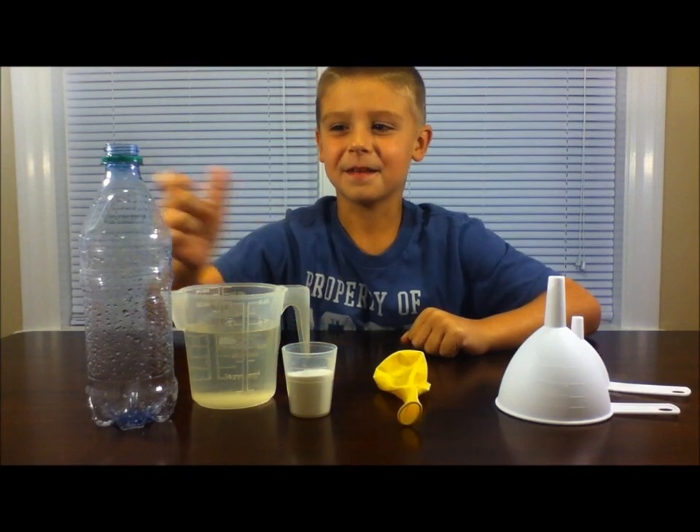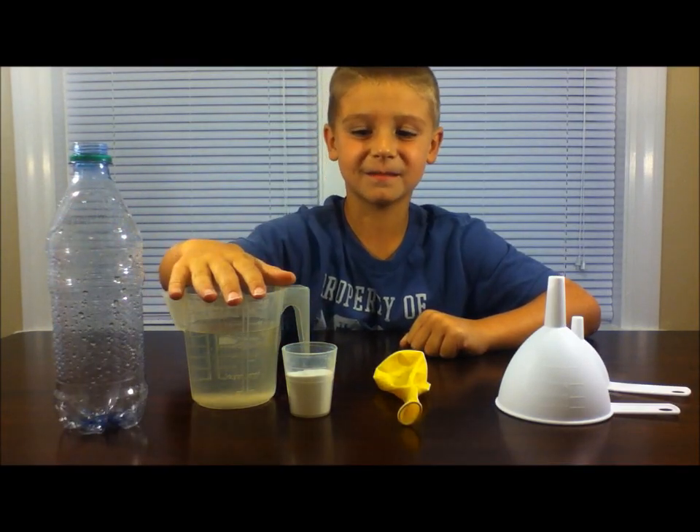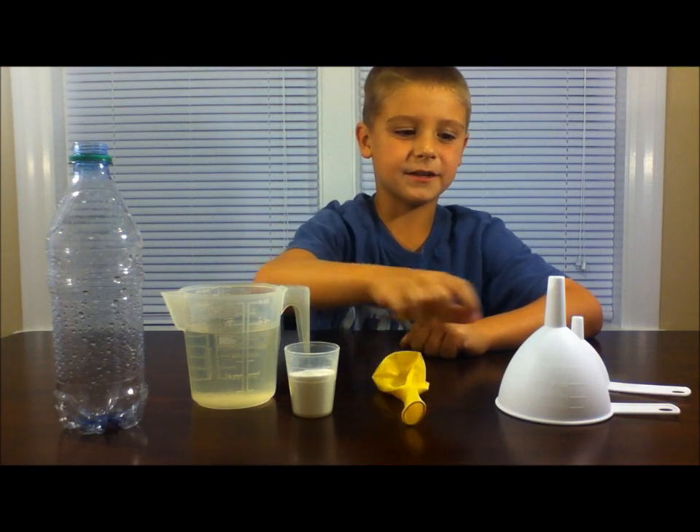Here's what you'll need: a clear bottle, some vinegar, two tablespoons of baking soda, a balloon, and two funnels.